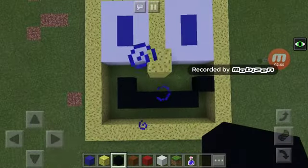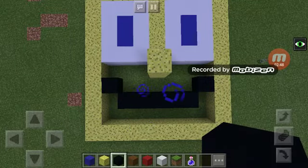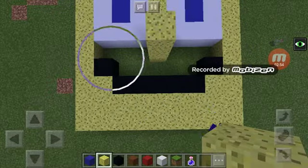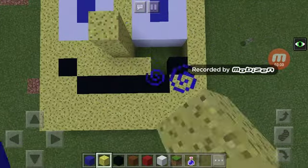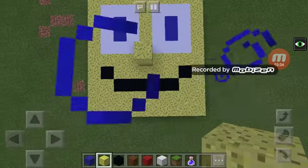There you go, SpongeBob has a mouth — I mean, why not, all sponges have a mouth. Cover this in with your sponge like so, so then you can't tell the difference. There you go, you got your SpongeBob face — ain't that beauty.